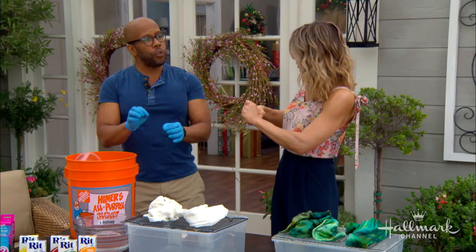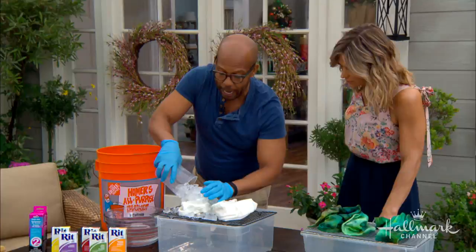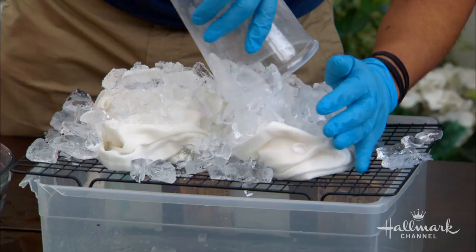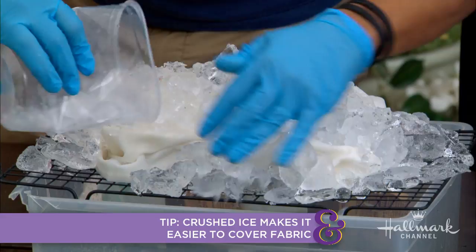With this technique you don't really need rubber bands, because the ice is going to do all of that work for you. Once you've arranged the fabric, you're going to get ice — a good old bag from the corner store — and just pile it all over. You can't have too much; you really want to make sure you are covering the fabric. The ice is the way to build the design on top of the folded fabric.